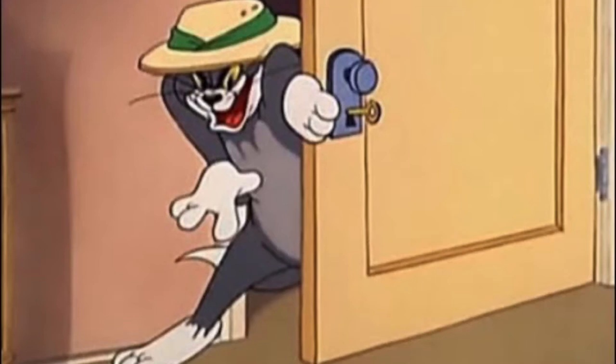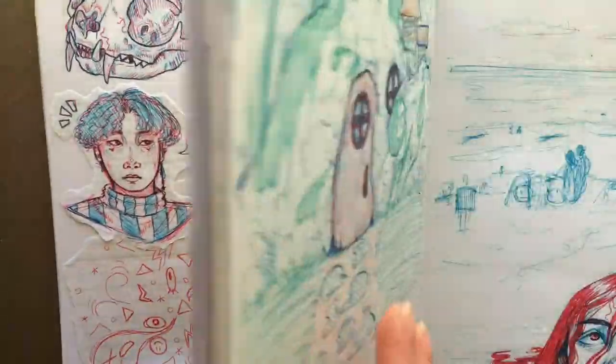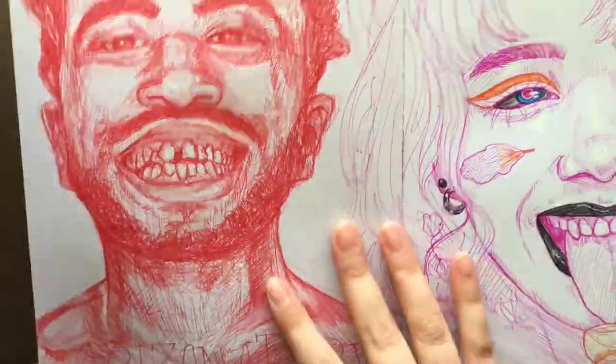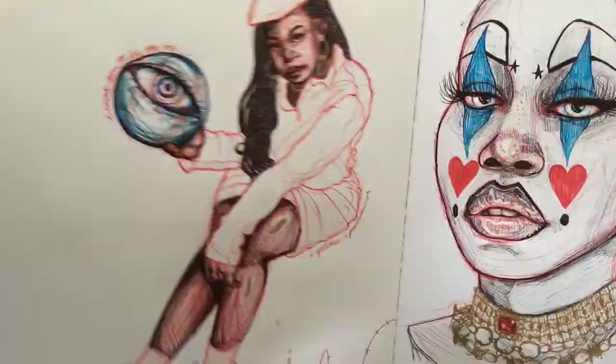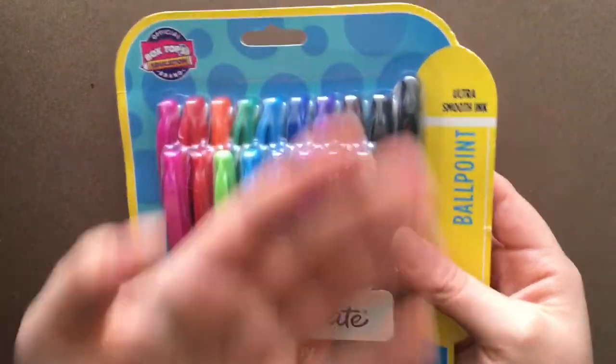Hello everyone! Welcome to my conservative tutorial. Today I'm going to be showing you how I draw with ballpoint pen. If you ever looked at my sketchbook, about like 90% of it is ballpoint pen. I've kind of moved on to colored pencil, but I really love ballpoint pen. I prefer it to graphite when sketching.